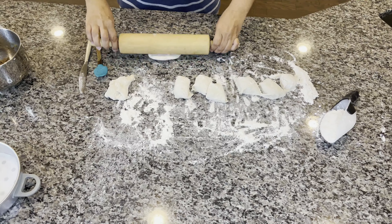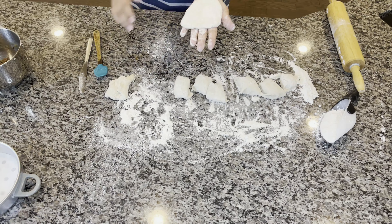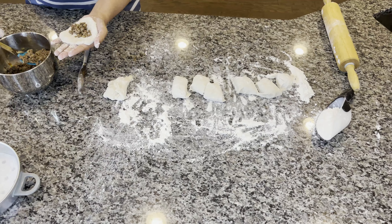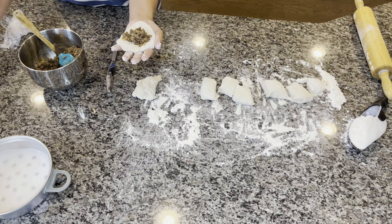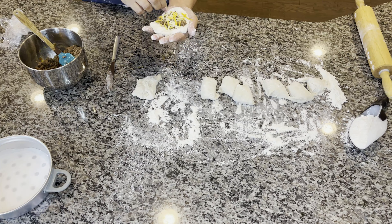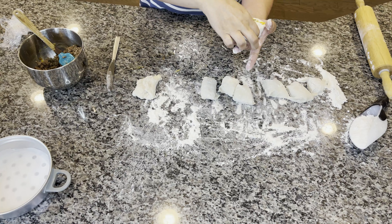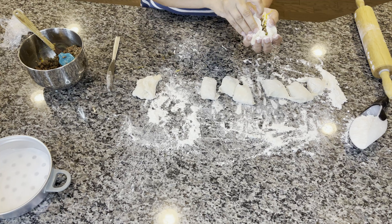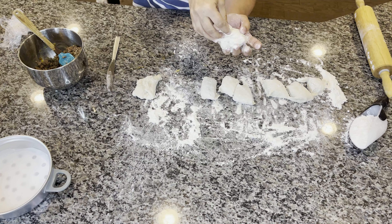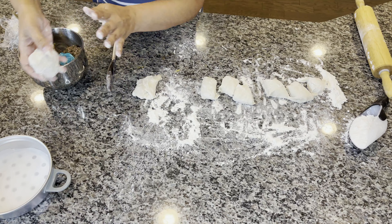I'm going to roll this out — this is going to be where our meat goes. So you place this in one hand. Now we're going to take about two tablespoons of the mixture — roughly, just eyeball it. And then we're going to sprinkle our cheese on the top. And now with this hand we have to pinch it closed.